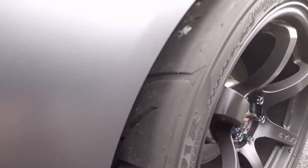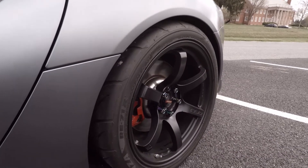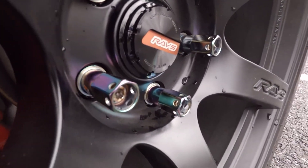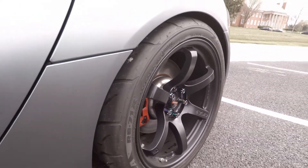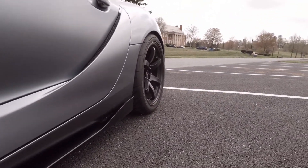Same tire — the R888s were still on back order and way out. But I really like the way these lugs look on this wheel.